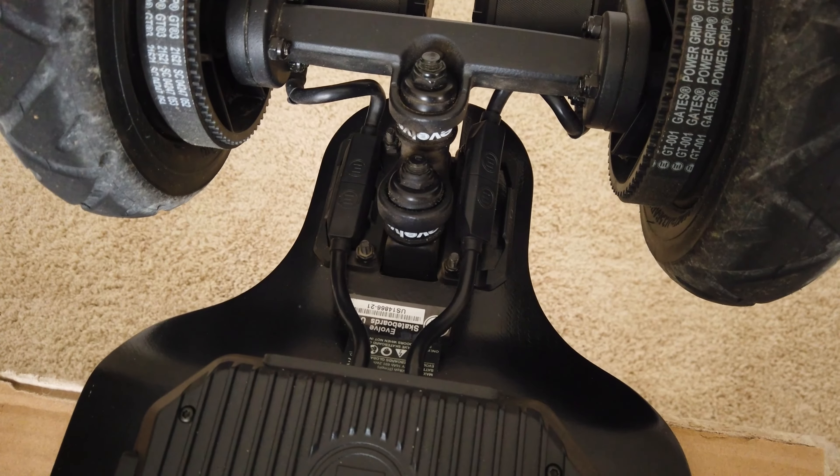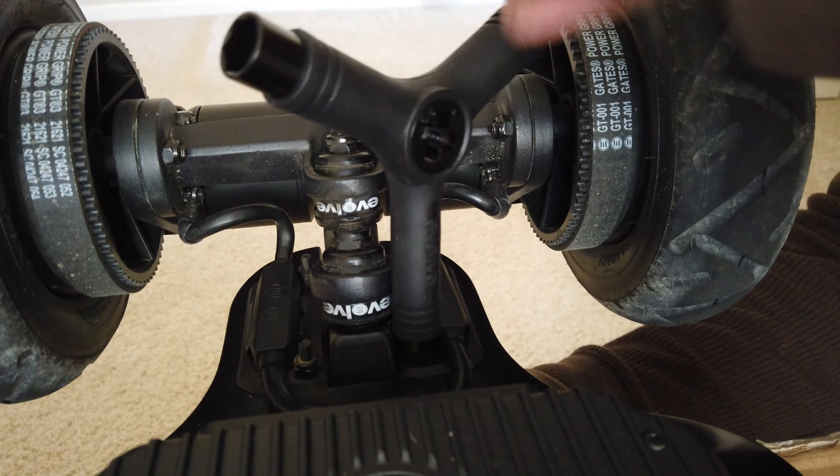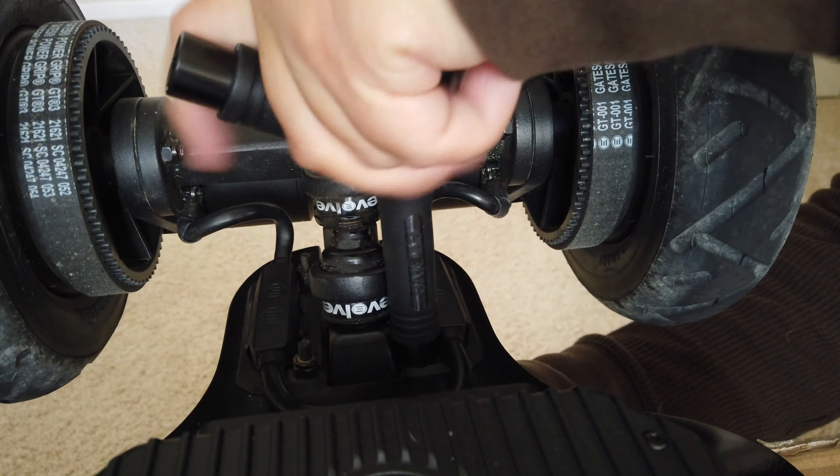I noticed there is an issue that I had with the Evolve Hadean that keeps coming up. The wire was off of the clip when it came in — shipped. So when I clipped it back, I thought it was okay, but it kept coming off every time I rode it. One of the clips — you can see it in the picture right over here — it would always come off. I'd clip it on, it would come off, and I'd be on heavy terrain.